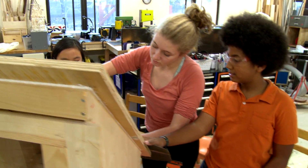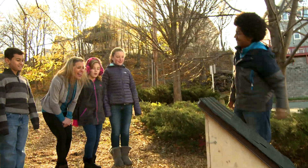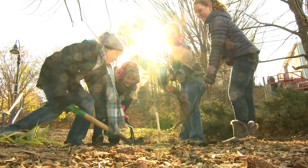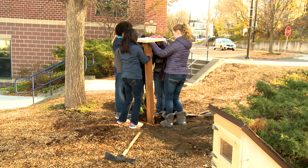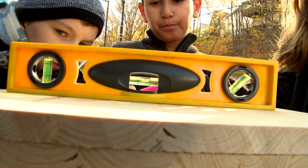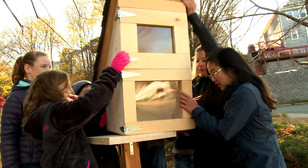We were able to take the Little Free Library to the Columbus School. That looks great! We got some help from the Columbus kids and put up the library in front of the school. We dug a hole and put in the post that Violet cut. After we made sure the post was level, we placed the library on top and later we drilled it in.